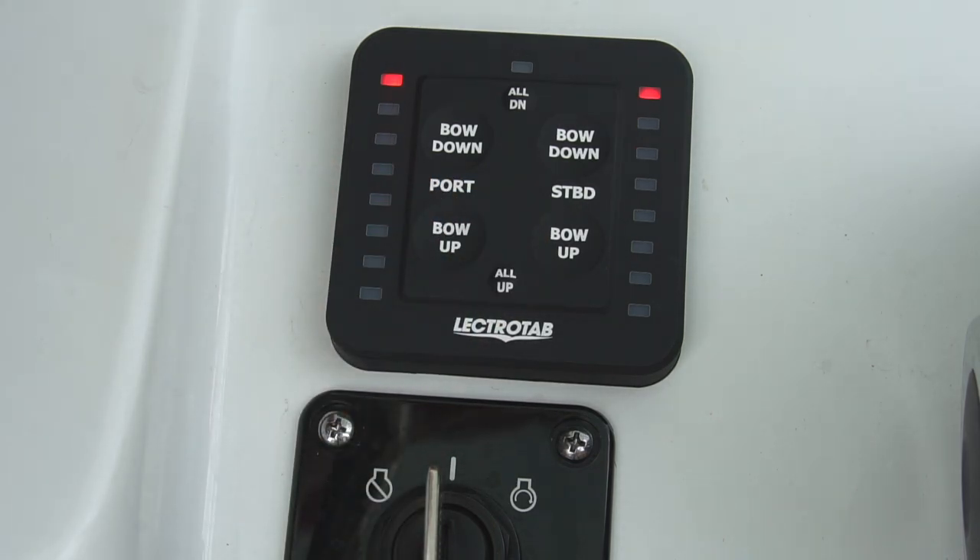Once the trim tabs are fully retracted, the top LED on each side flashes for five seconds and then turns solid, indicating the trim tabs are fully retracted.